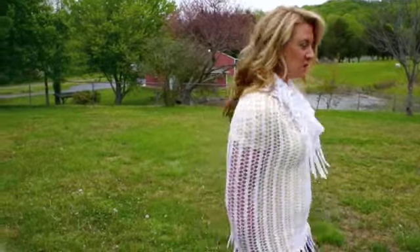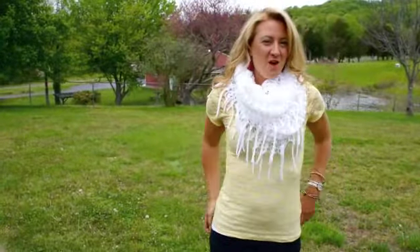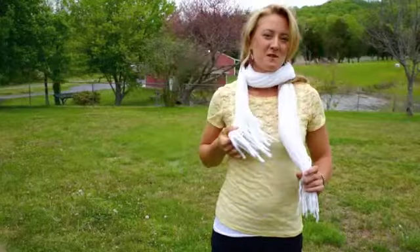This is our Versafinity scarf that can be worn three main ways. You can wear it like this as a shawl or a shirt. You can bring it up and wear it as a neck warmer. Or you can take it off and wear it as a normal scarf that just functions like a normal scarf.